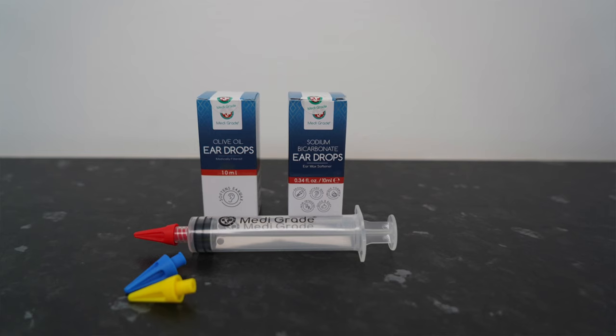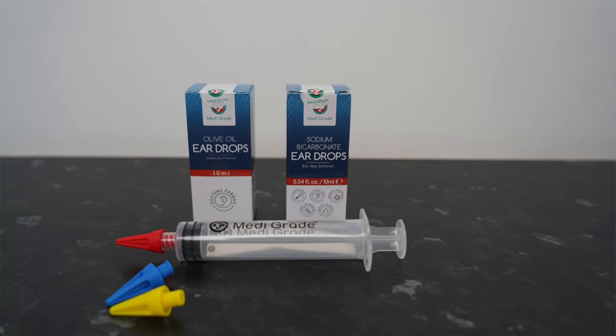In this video I'm going to show you how you can remove earwax at home using the Medigrade Earwax Removal Syringe, the link for which is in the description box of this video.